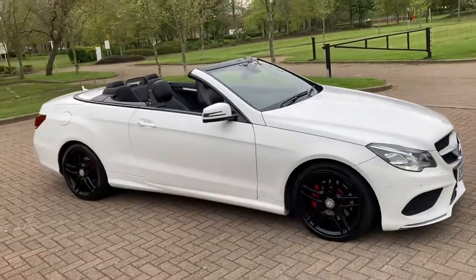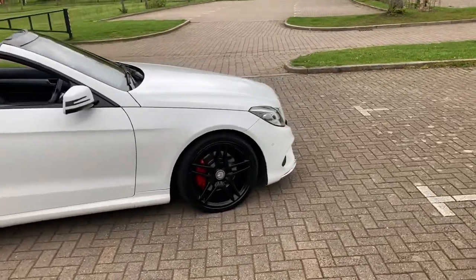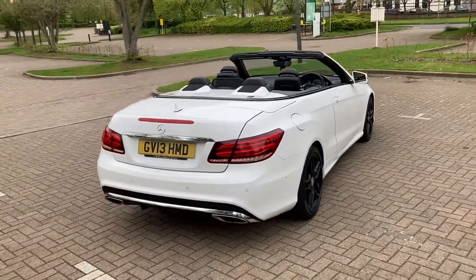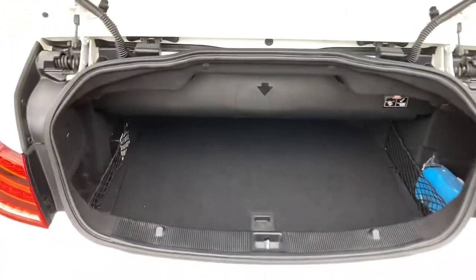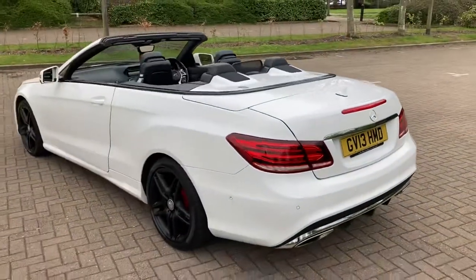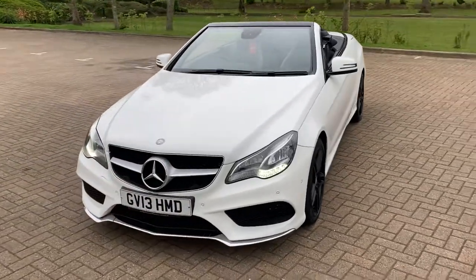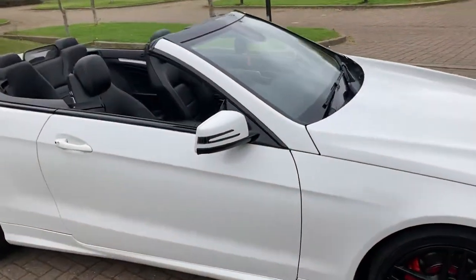2013 Mercedes E250 AMG Sport, finished in white with black 18-inch alloy wheels. It's got a black roof, which I'll show you in a minute. It's got rear parking sensors, front parking sensors too, daytime running lights, and indicators in the mirrors.